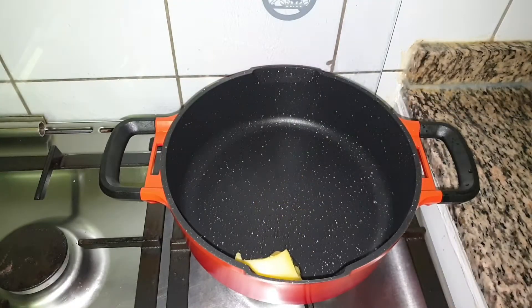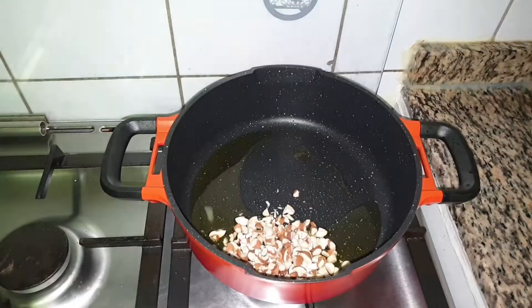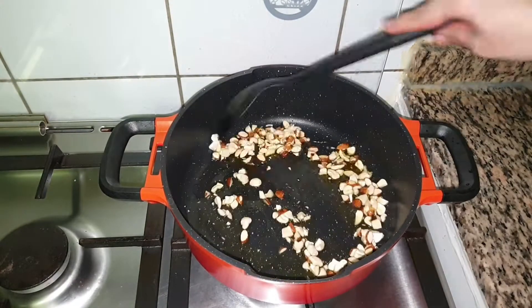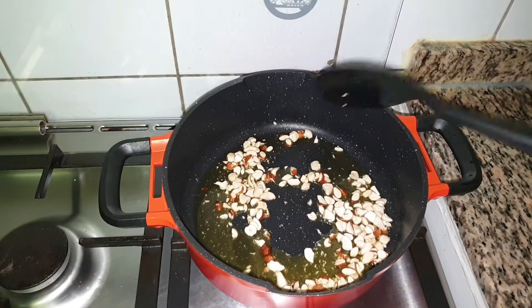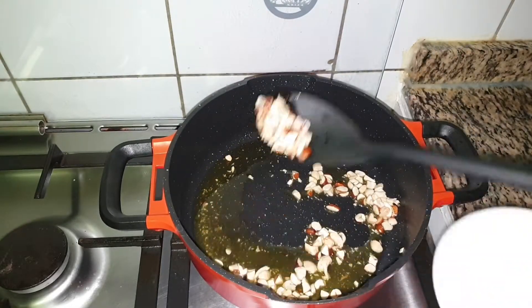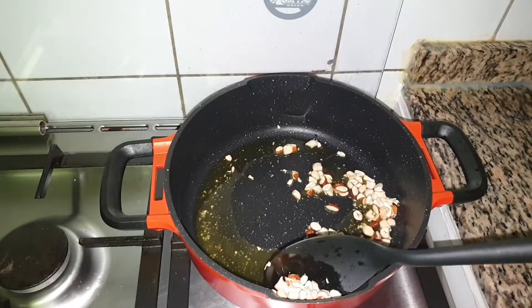Heat 2 tbsp of ghee in a non-stick pot and fry 12 each of chopped cashew and almond until it is light brown in colour. When it is fried to golden brown, remove this in a cup and keep it aside.